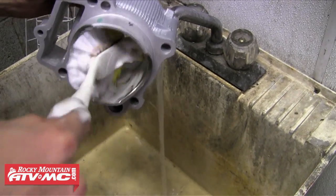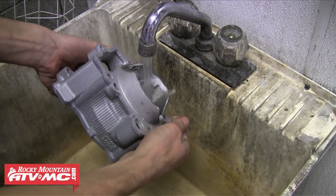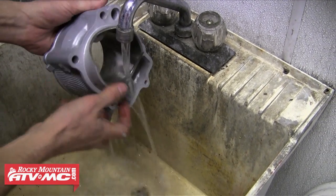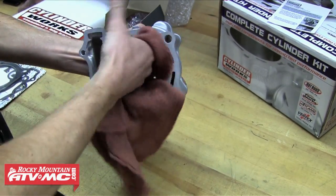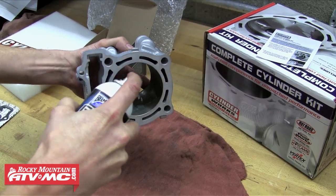Regardless of whether you're using your old cylinder or installing a new cylinder like in our case, you'll always want to wash the cylinder out with hot soapy water after it's been honed. Cylinder Works has already honed our new cylinder so we're just washing it off. After it's been dried off you'll want to apply a light coat of oil or lubricant to prevent oxidation.